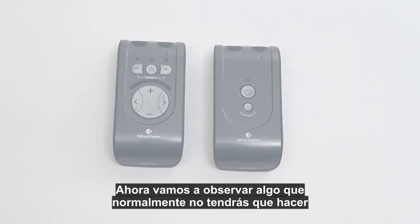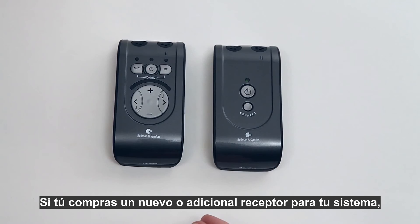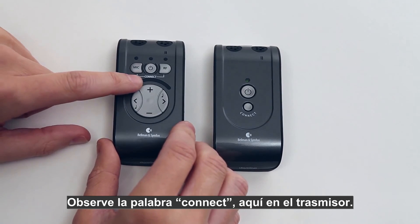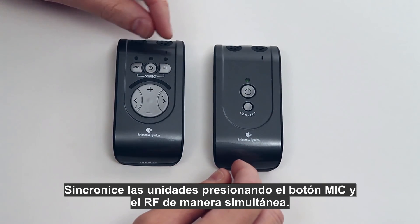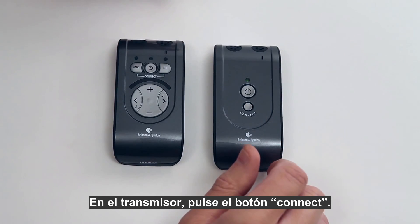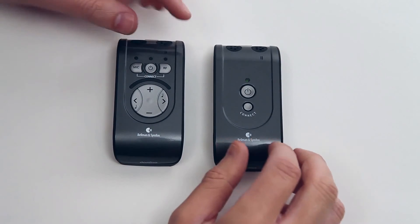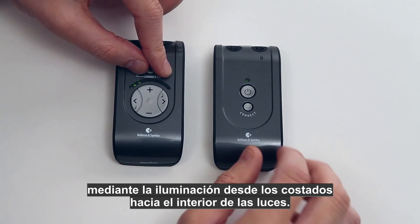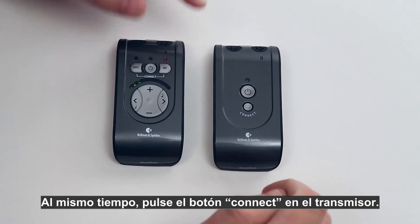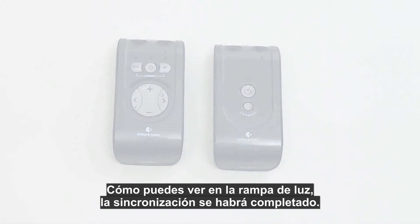Now let's look at something you normally don't have to do: pairing the units together. If you buy a new or additional receiver, you need to pair it with a transmitter. Note the word 'connect' on the transmitter unit. Pair the units by pressing the mic button and the RF button simultaneously on the receiver, then press the connect button on the transmitter. The LED light ramp on the receiver indicates that pairing has been completed by lighting up from the sides inward to the middle.